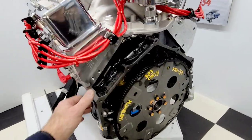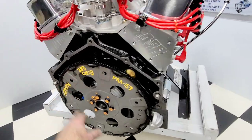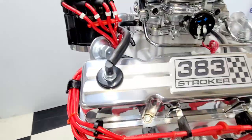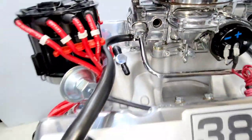We have the correct automatic flex plate for the customer's transmission — proper tooth count and balance for the 383 Chevy. High torque mini starter, chrome dipstick and tube. We installed the PCV valve, Russell heavy-duty ventilation line, and manifold vacuum fittings for any vacuum hookups.